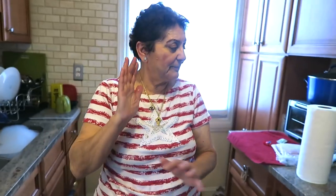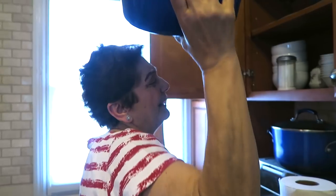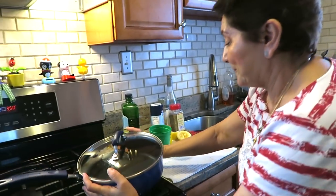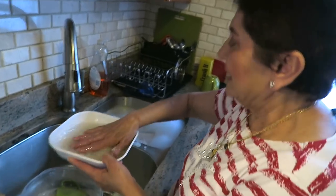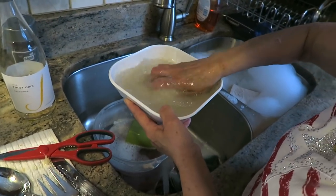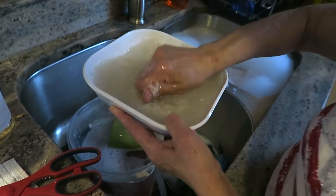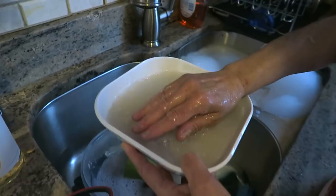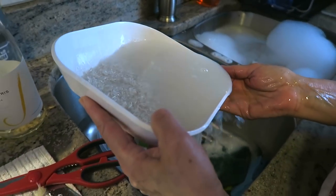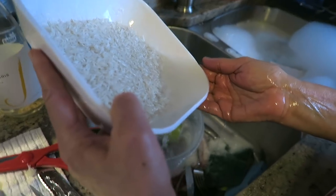In a few minutes we're gonna do rice. You can do anything - pasta, you can do pasta. Right now we do rice. We're gonna rinse the rice because I like to clean it - it gets the starch off. It's basmati rice. See, the water is kind of white and cloudy.